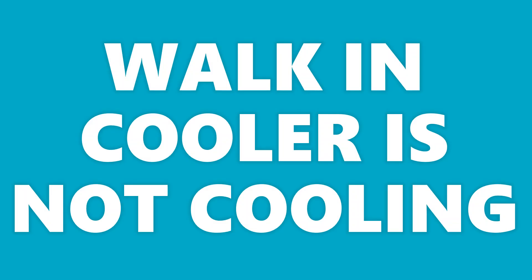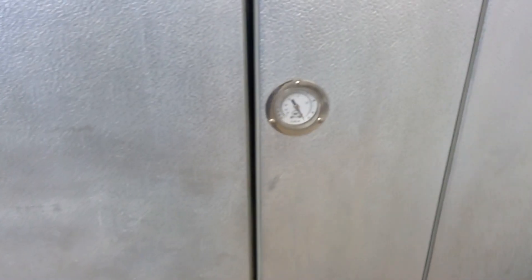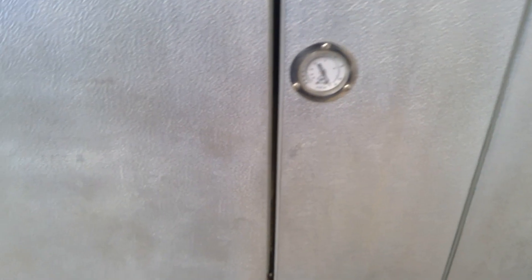Alright, today I have a beer walk-in cooler that's down, so that means drop everything and get over there. They've removed all the product and moved it over to another cooler for now. I'm gonna do all my checks in the walk-in box before I get on top of it.